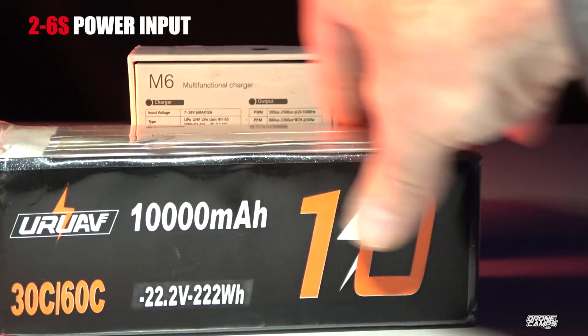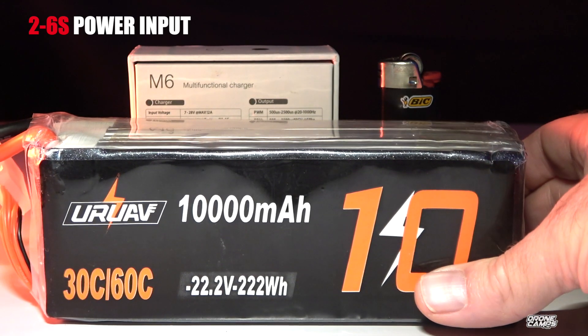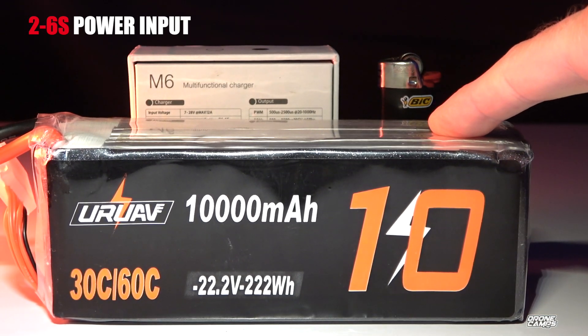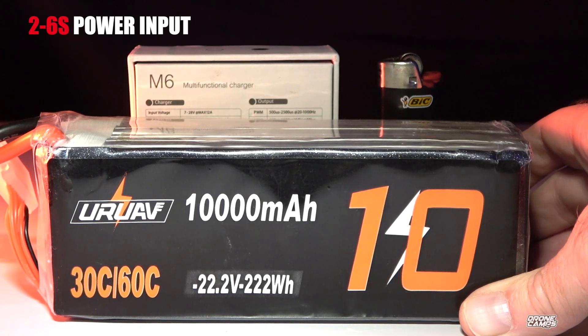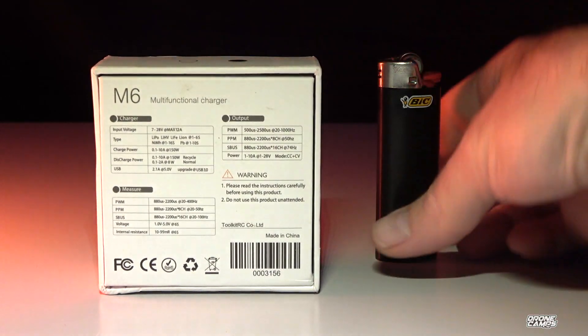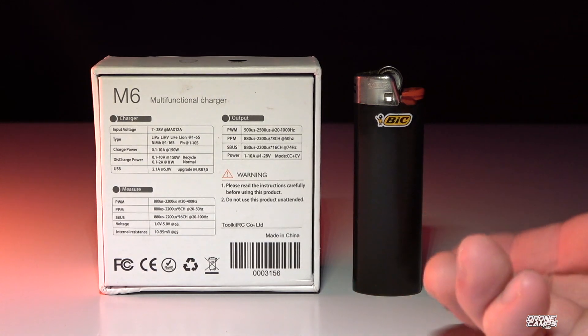You can also get something like this 6S 10,000 milliamp from UR UAV. This is a $79 battery, but you can also use it in much larger aircraft. I have some big twin iNav planes that can use that for quite a long flight time. A 10,000 or 16,000 milliamp will last pretty much an entire day out in the field, because when you're charging a 4S 1300, you're only topping it off each time.